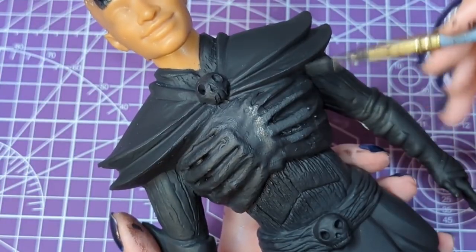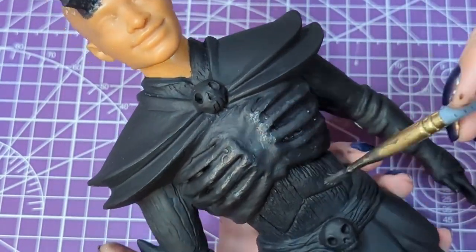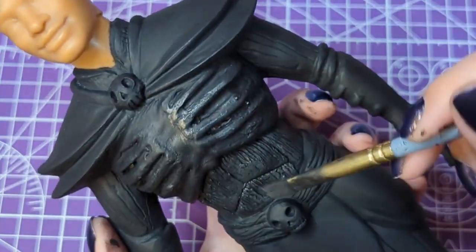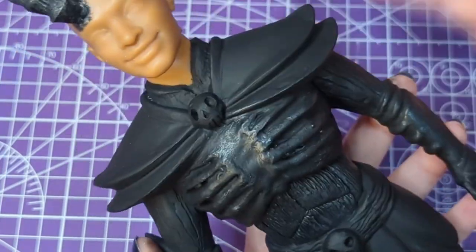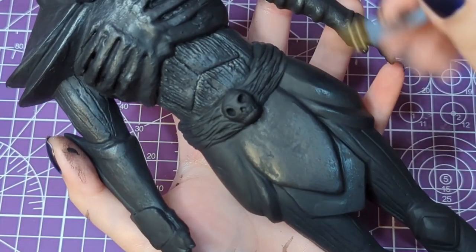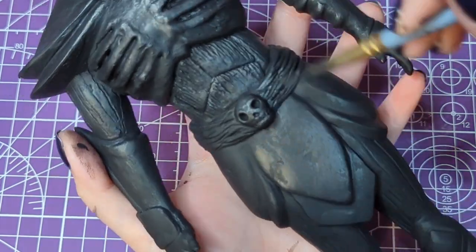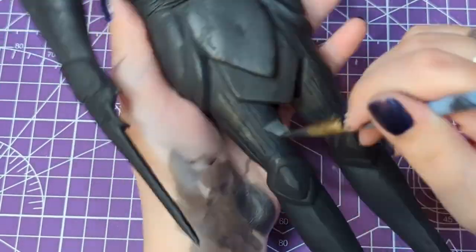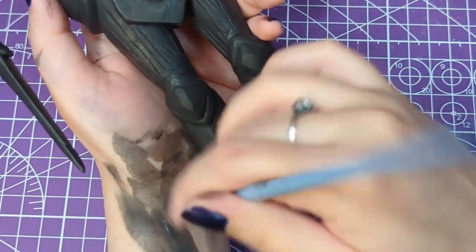Now we can actually get into the painting. I kept it pretty simple because ultimately it is mostly an all-black ensemble, but here I'm hitting it with some dry brushing of a mixture of light gray and silver paint to give it a little bit of a sheen and help bring out the details.